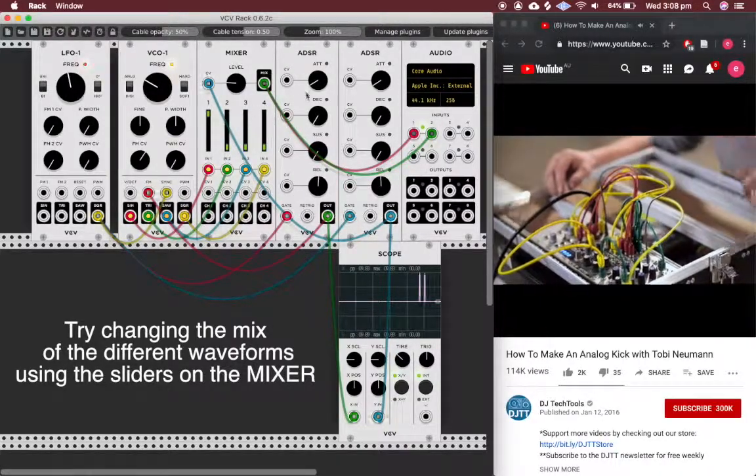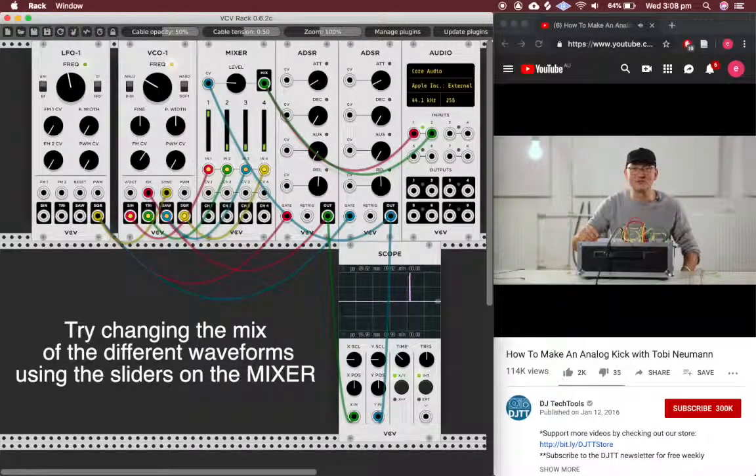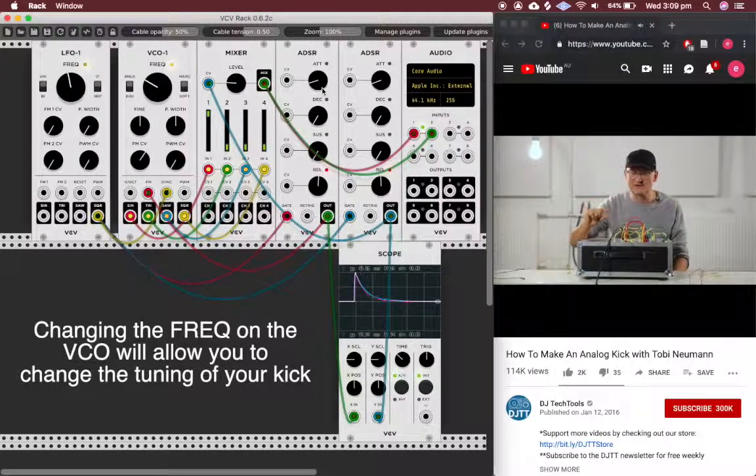The good thing about using an oscillator to create a kick drum: you know this often when you use an 808 or a 909 — you have a problem tuning the sound of the kick drum to the key note of the track. It's very important that the drums are in relation to the key note, especially when you are using chords in your music, which I guess most of you will be doing.